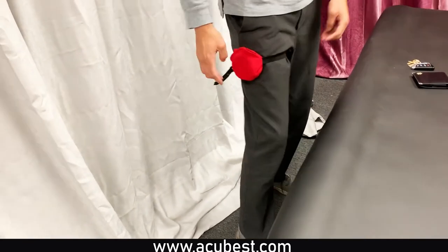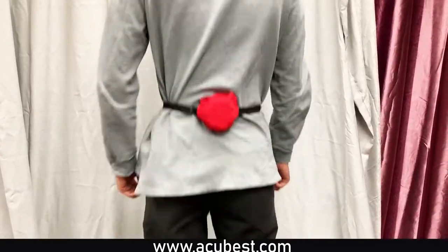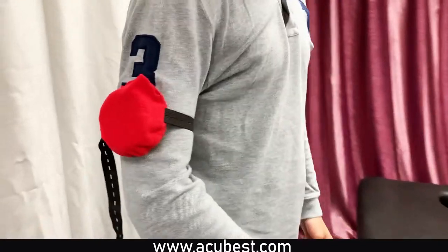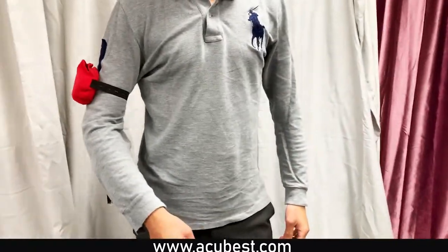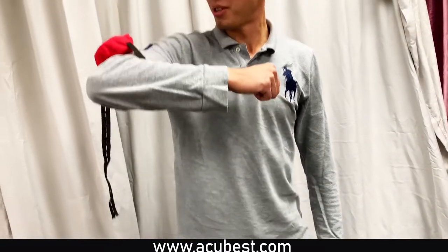If you are interested in the Moxibustion device or the Moxa we offer for both products, please call us at 626-333-6686, or you can visit us at our website at www.hackubest.com.